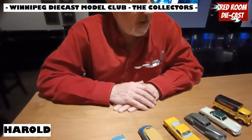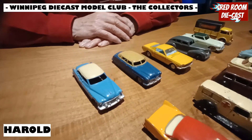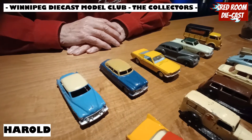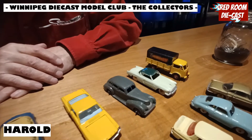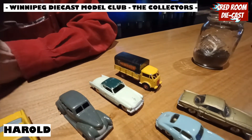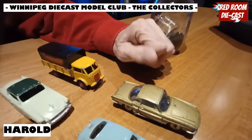So what have you brought for us today, Harold? We've got a variety here, actually, over different periods of time. Some of these are from the late 30s, pre-Second World War, and then we've got some into the 50s, 60s, and 70s. Some of them are from France, which had a factory just outside Paris, and the British factory — which more people know about — was in Liverpool. And so we've got a Renault Floride here — that's French Dinky.